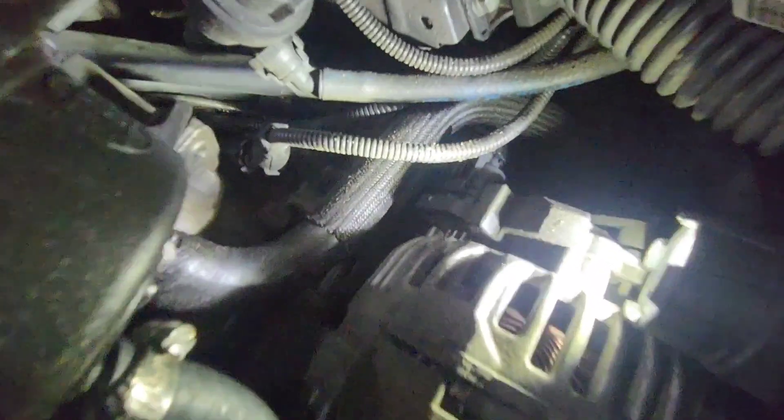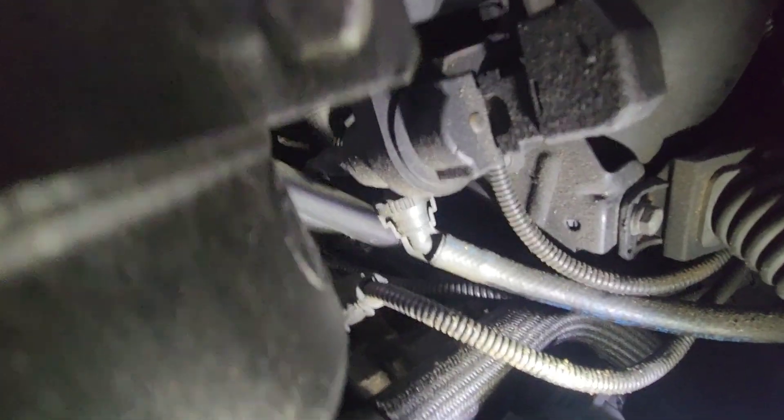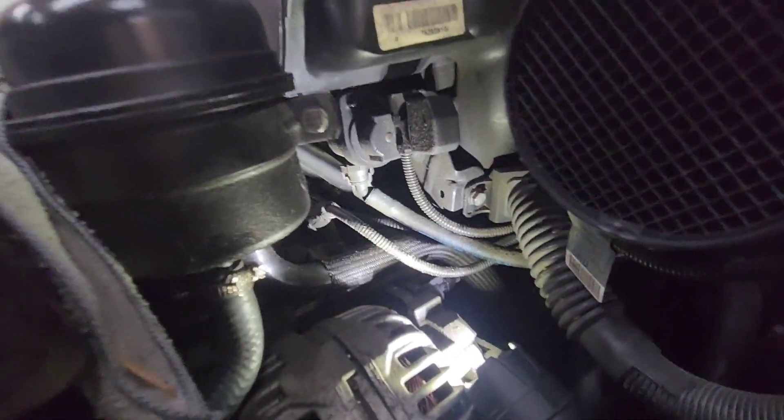With a flashlight I found the other end of the connector — it's right down there. I really don't know how I'm gonna get my hand in there, but I'm gonna try reaching through this way and feel around to pull it out. I'll have to set the camera down to do that.